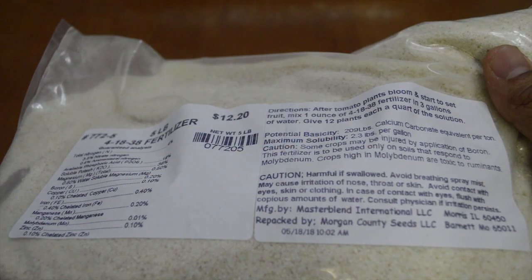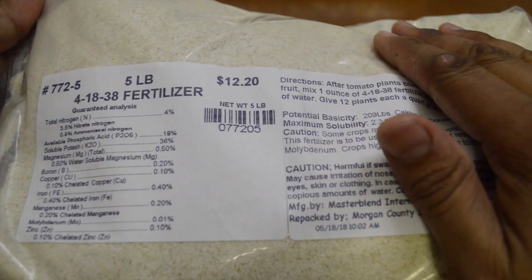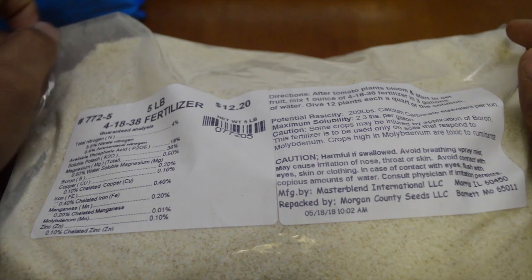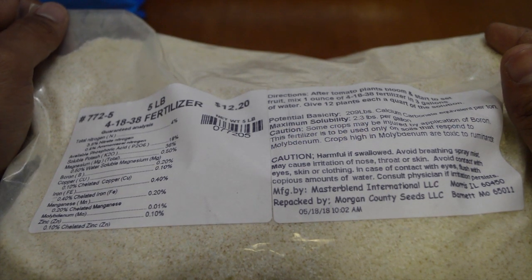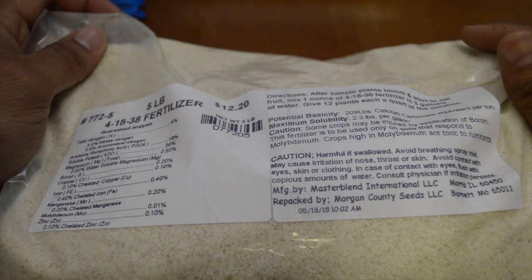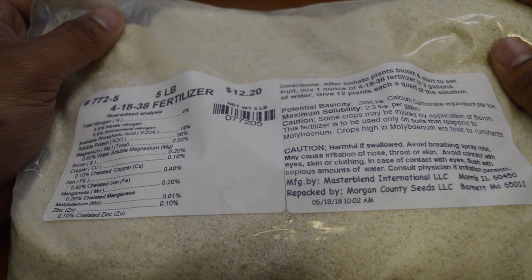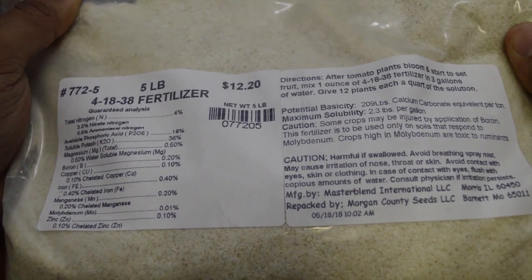Anyway, I'm going to show you how I mix the Master Blend, calcium nitrate, and Epsom salt. The ratio I use is three grams of Master Blend, three grams of calcium nitrate, and two grams of Epsom salt per one gallon of water. I don't mix my fertilizers in one-gallon containers anymore because it takes too long — I've got a lot of plants. So I use a five-gallon container, which means I multiply by five: 15 grams of Master Blend, 15 grams of calcium nitrate, and 10 grams of Epsom salt for five gallons of water.